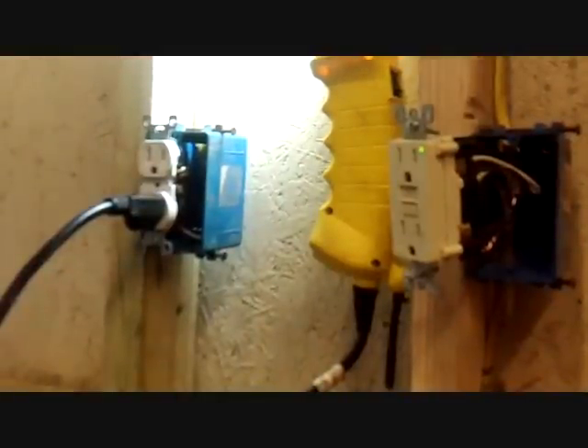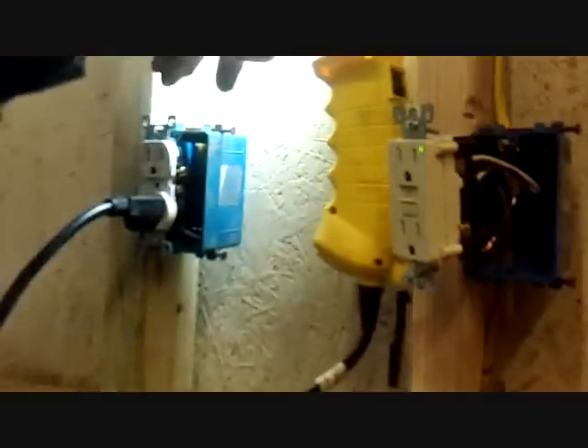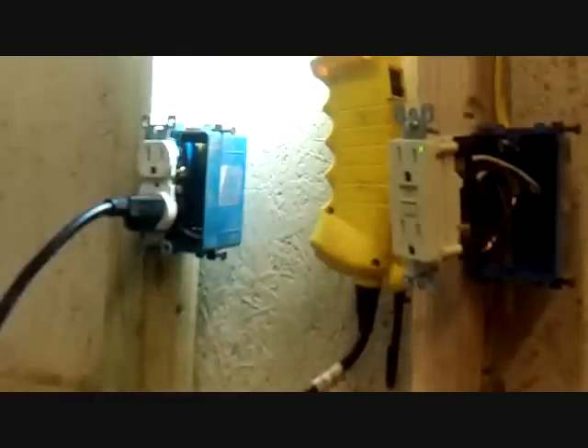Now I've got it all hooked up. I've got it hooked up where the power is connected to the line, and the load going to this receptacle over here — which is powering this light up here — is on the load side. So I'm going to demonstrate what happens when this thing trips.